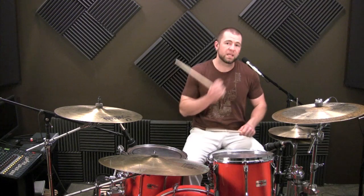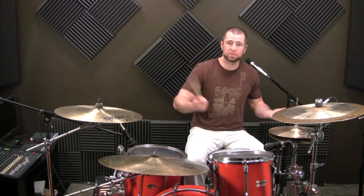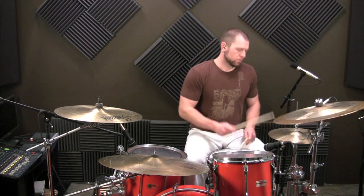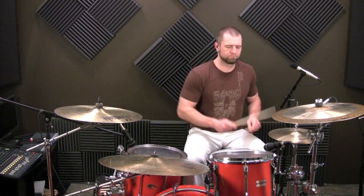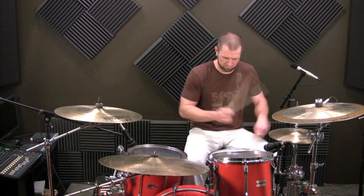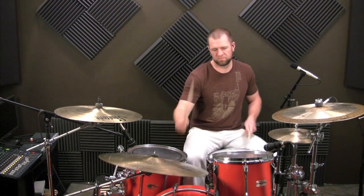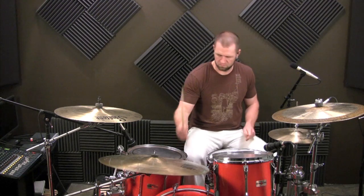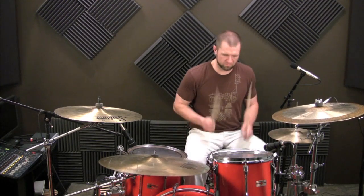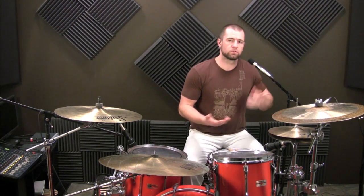Now, of course, eventually you want to get this to where you can flow in and out of it — without just starting on one. You want to start on two, on the E of one, wherever you want to start it. So this would be an example of starting on some of those. You can start wherever you want and start to move that around so that you have full functionality with it.